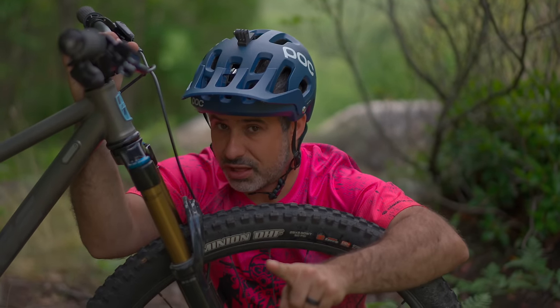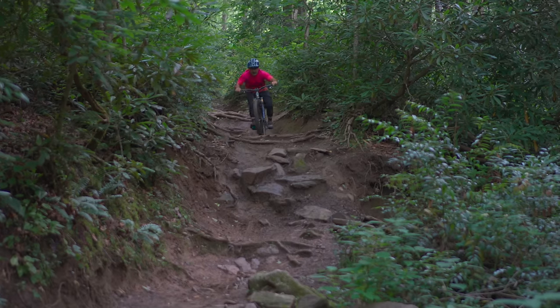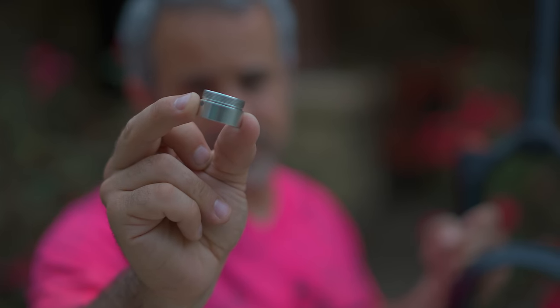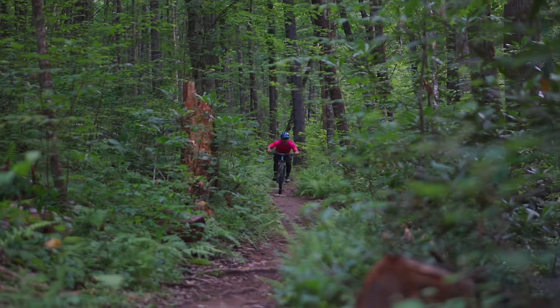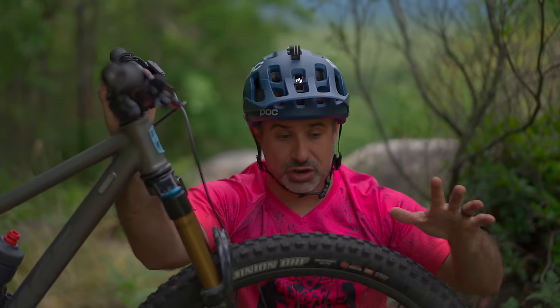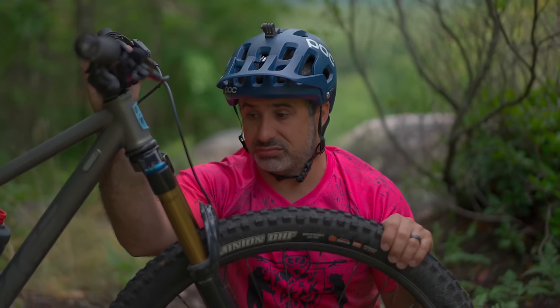Here's one that might cost you $0 depending on your setup: increasing the travel of your fork — over-forking your bike. If you're riding a lot of downhill, you could increase the travel of your fork by potentially 10 millimeters without spending any money. There are travel spacers inside the fork, and removing one will actually increase the travel. This varies across forks, so look at your manufacturer's documentation. Increasing the fork travel makes your geometry more aggressive, moves your weight further back, and could make you faster on the downhills — and it's $0.